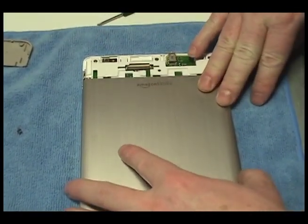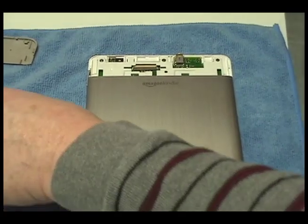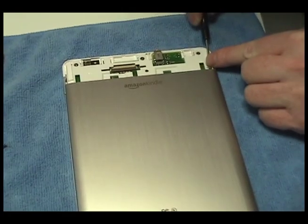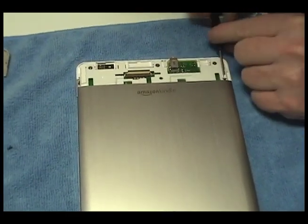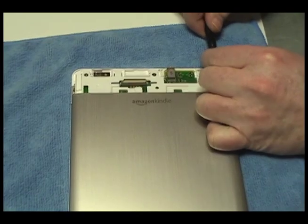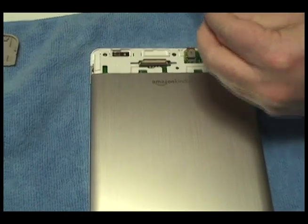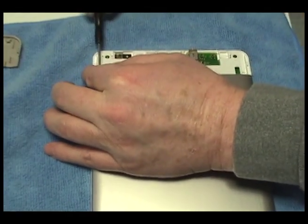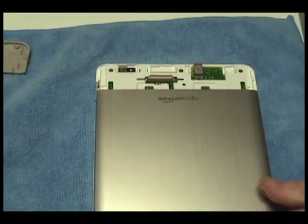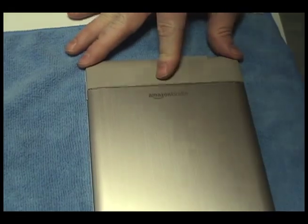Replace the cover on the lower portion of the device. Return the two screws securing the lower portion of the device. Return the upper gray portion of the Kindle to its original position.